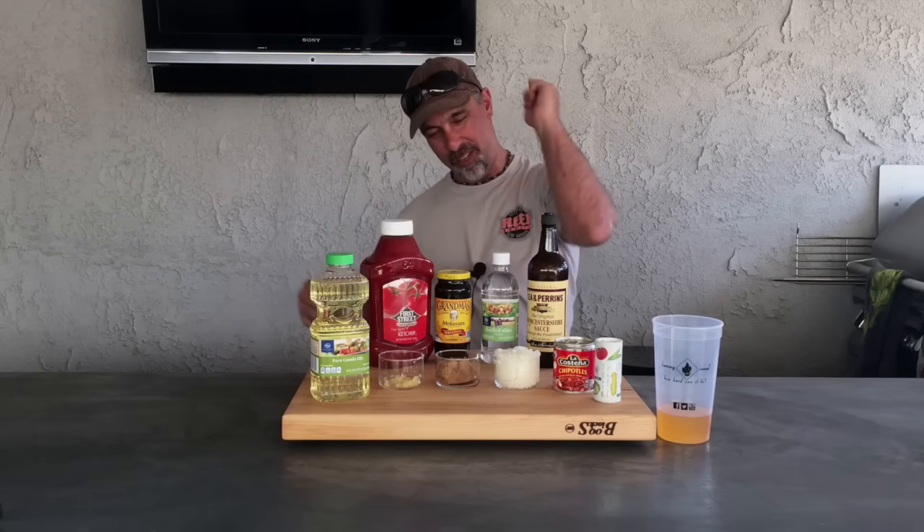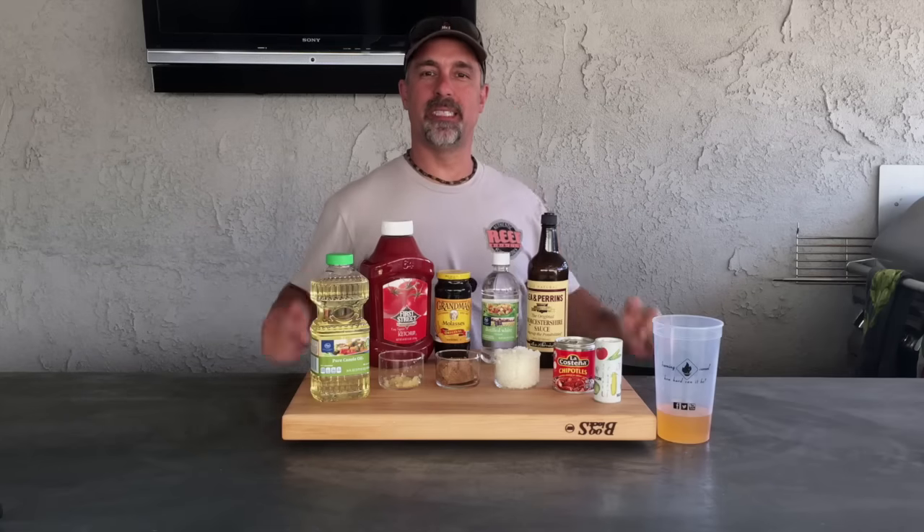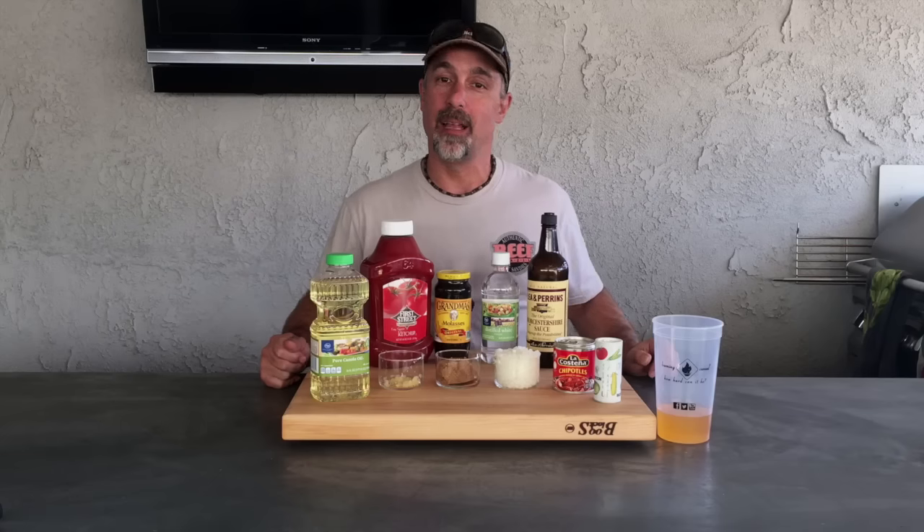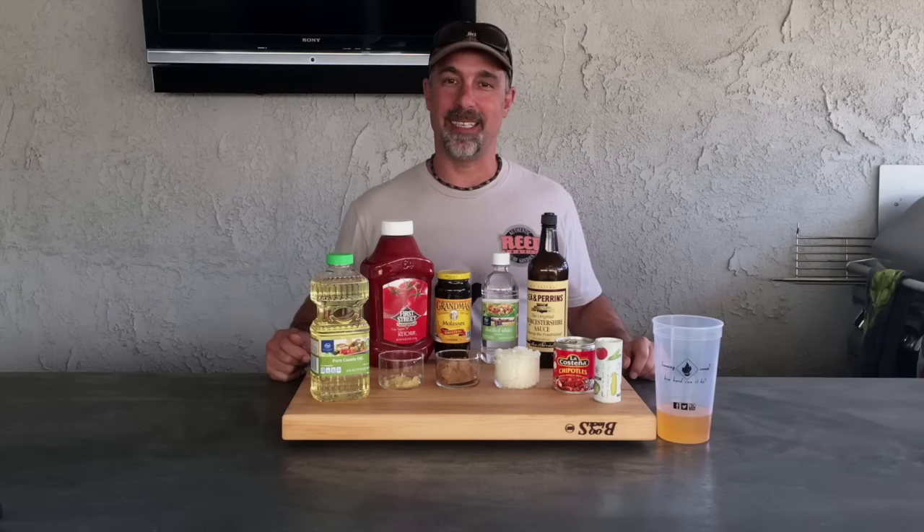Hey, thanks for tuning in to Burning Cereal. My name is Mike and today I'm gonna make for you some Burning Cereal Grub Sauce. What's that? Burning Cereal barbecue sauce. It's the best. Let me hook you up because it's easy.